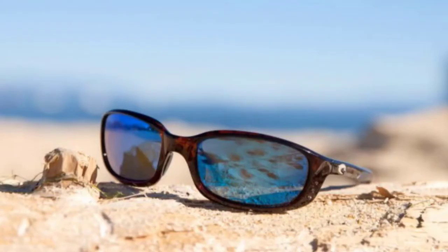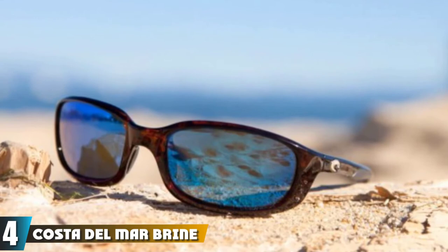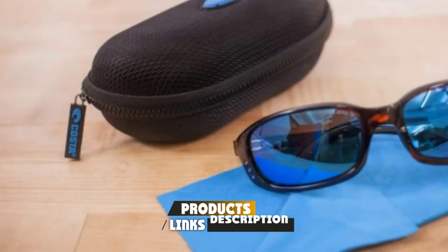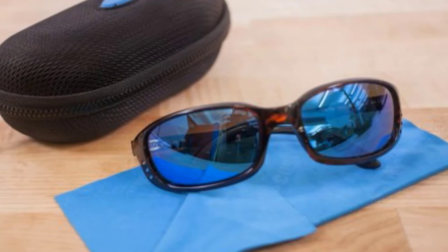Next at number 4, we have Costa Del Mar Brine Polarized Sunglasses. Brine frames come in black, crystal bronze, gunmetal, and tortoise. Lens color options include blue mirror, green mirror, copper, silver mirror, and gray. Most of these lens colors can come with glass or polycarbonate materials.